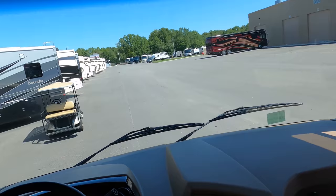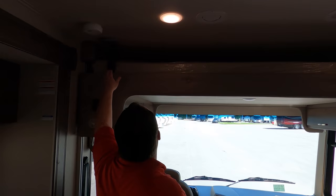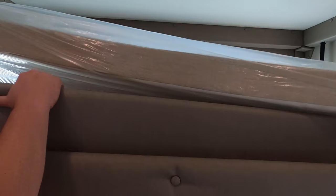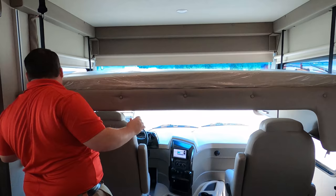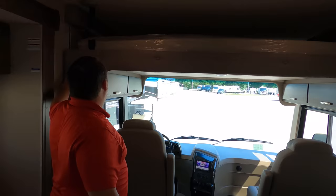You do have a bunk over the cab — it holds 750 pounds and is seat-belted in. This bunk over the cab is amazing; it holds the most weight in the industry. It's great, comfortable, and big. The only thing I wish they would do is have a safety net around it — though you do have these things that kind of help. It's getting a bit warm in here; let's turn the air on.